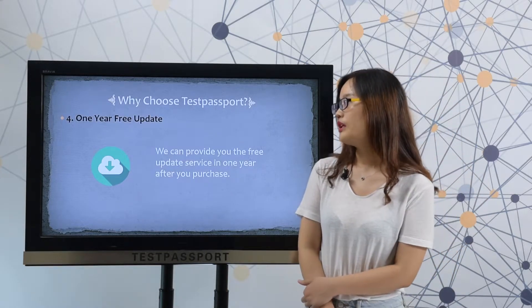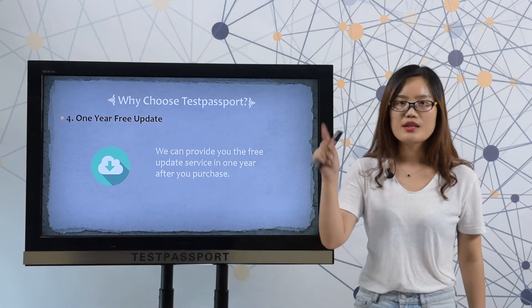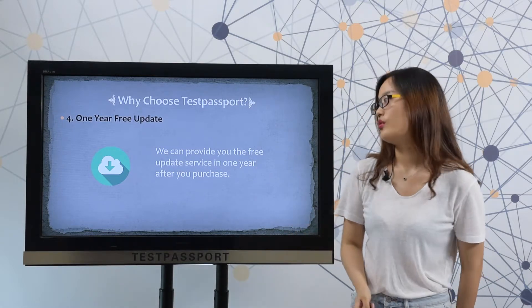Fourthly, one-year free update. We can provide you the free update service for one year after we get your order.